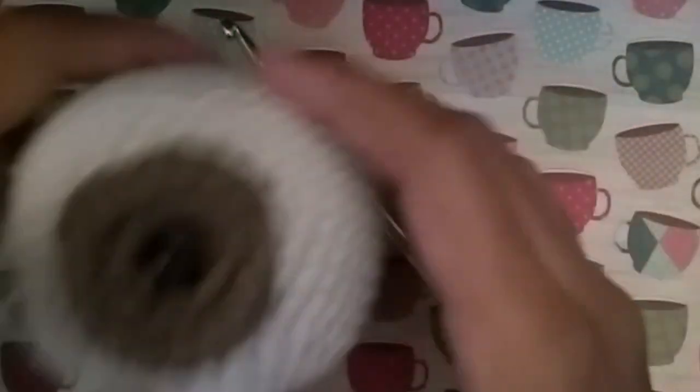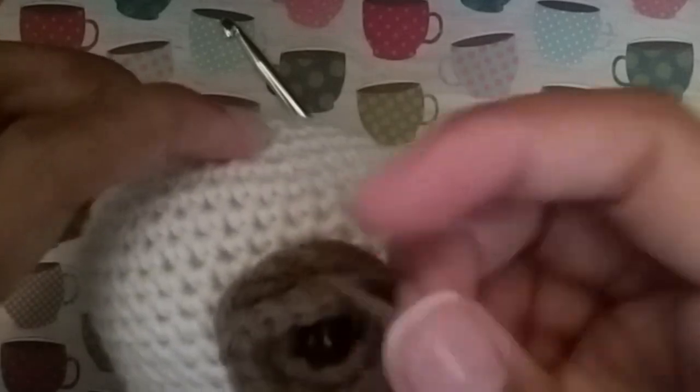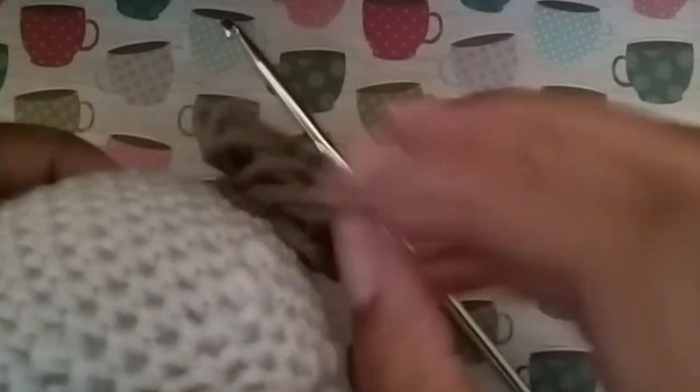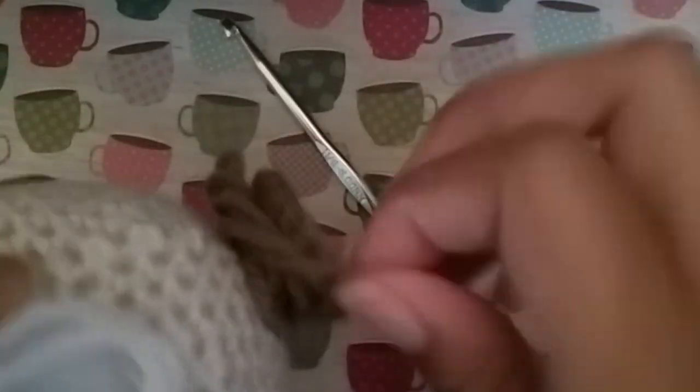Now we're going to break here so you can sew on our eye circle. We're going to find the center and thread your needle, then sew all the way around.